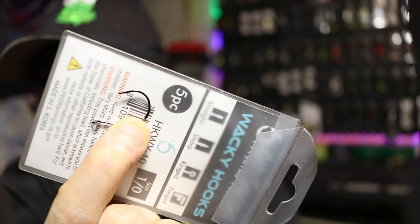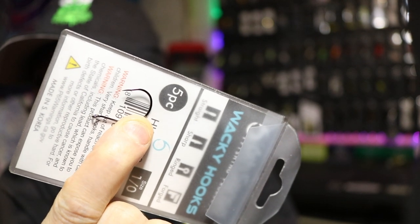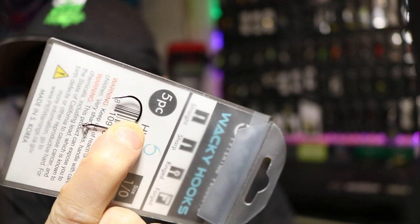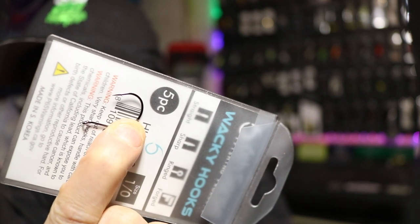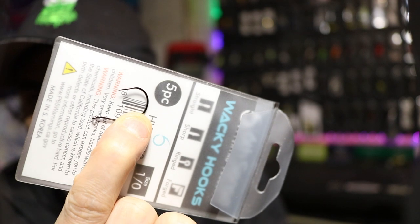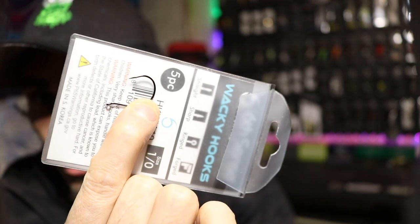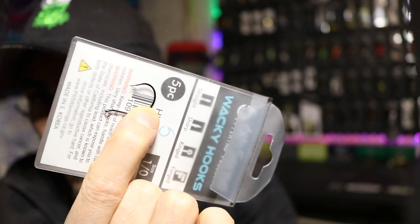Here we go — that's the 1-0 06 Fishing Wacky Hook. The one thing that I love about these is how sticky sharp they are. I have caught some decent sized fish, some 3's and 4's — it's just like they're skin hooked on the inside and they just hang on tight. These are some sweet wacky rig hooks. I even use them for drop shotting, but if you're looking for a good wacky hook, this is the one to go with.